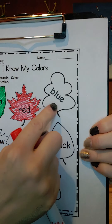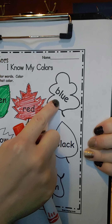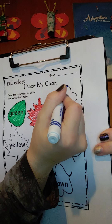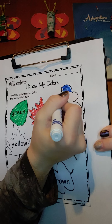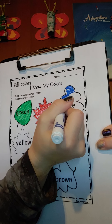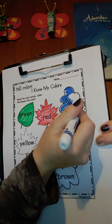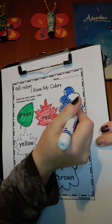Our next color is blue. So let's find our blue marker and let's color our leaf blue. Great working.